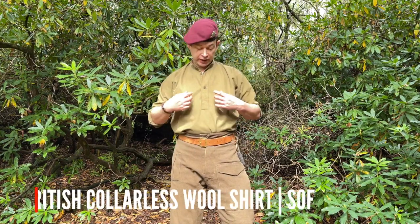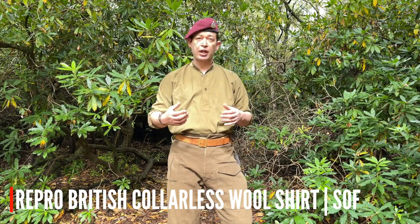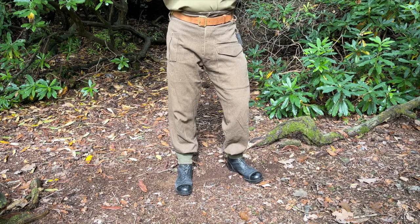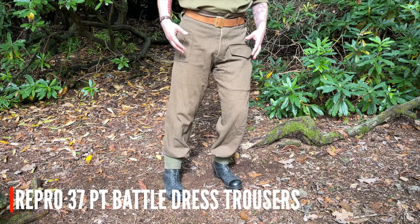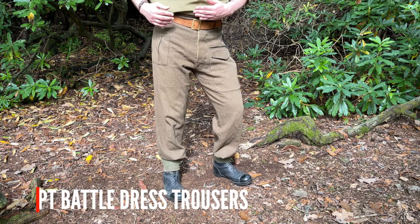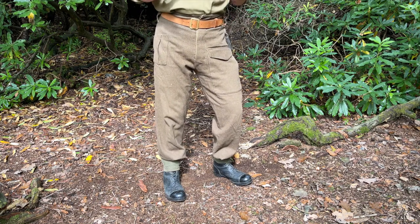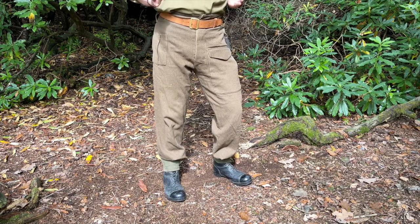To start off we've got a wool shirt — this is actually a Soldier of Fortune reproduction, not quite as thick and heavy as the originals, which I prefer because they're quite hot and cumbersome. As part of the basic uniform the soldier would wear battle dress trousers. These were baggy and voluminous, designed after skiing trousers of the 1930s. There are two types: the 1937 pattern and the austerity or 1940s pattern.